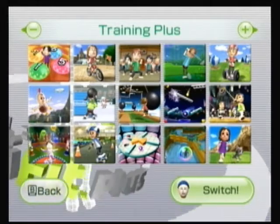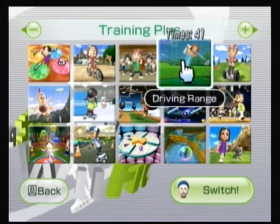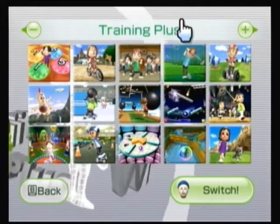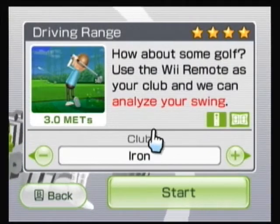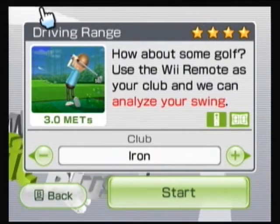All right, hey everybody, this is Wana Weezem. We just did the — what do they call it — we used the irons on the driving range. This will be part 4-3 of our training plus playthrough. Oh, that's actually what they call it — the iron.